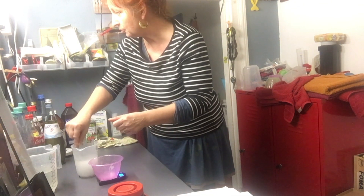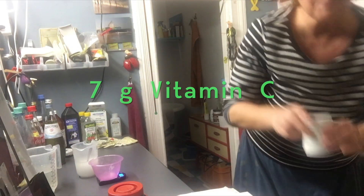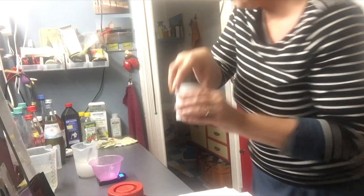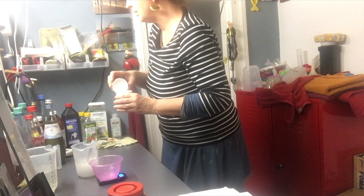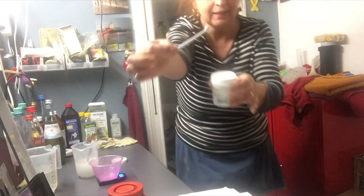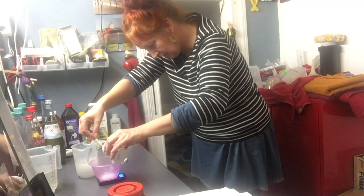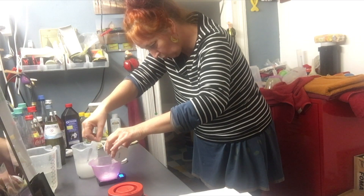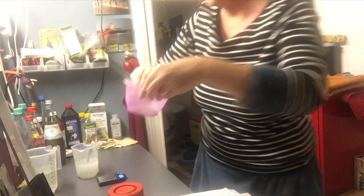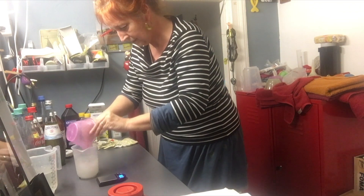Next is going to be vitamin C — seven grams of vitamin C. Here in Deutschland you can get it at Rossmann too. It comes with the tiniest spoon in the world. Seven grams is more than you would ever think.